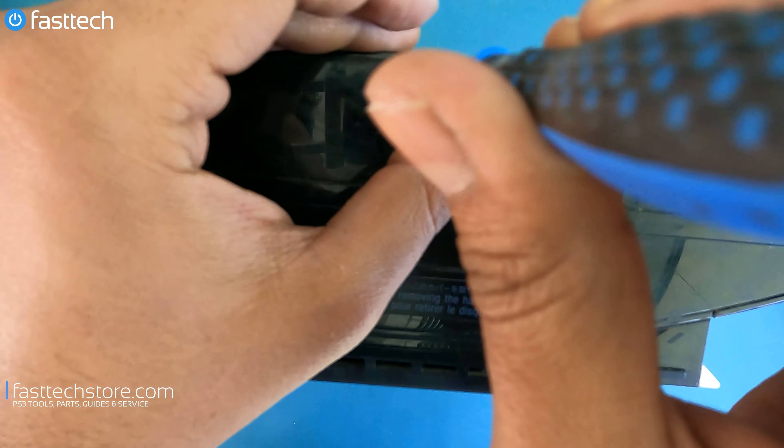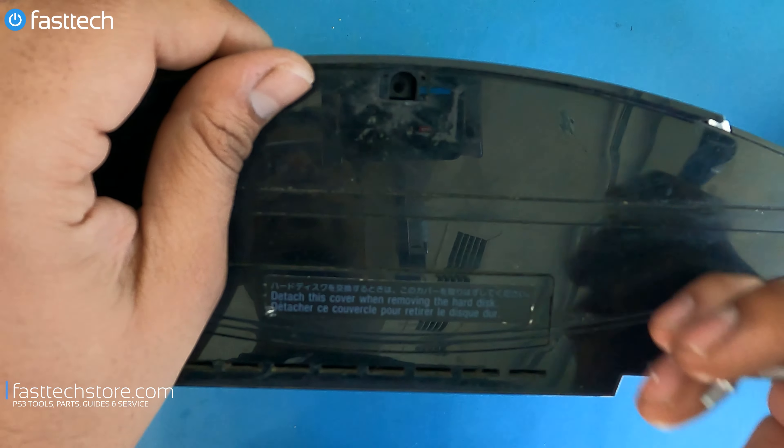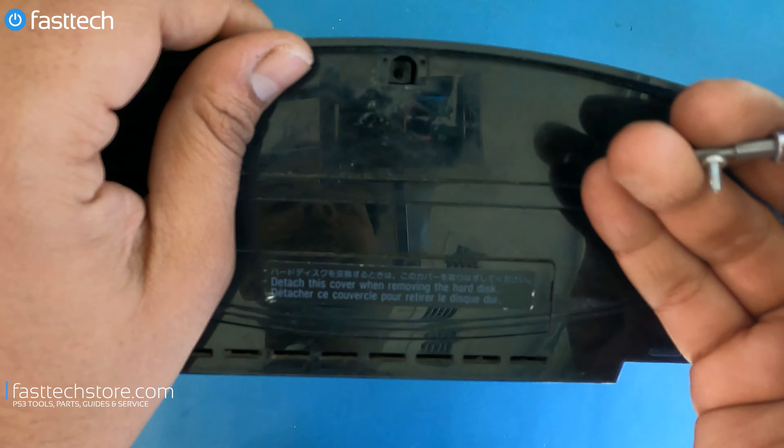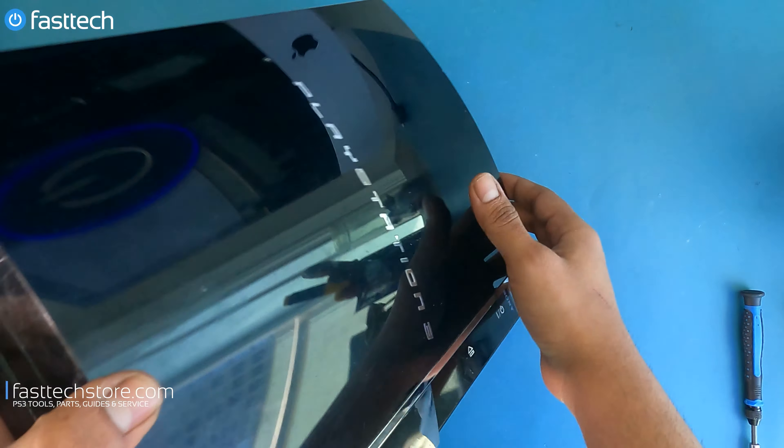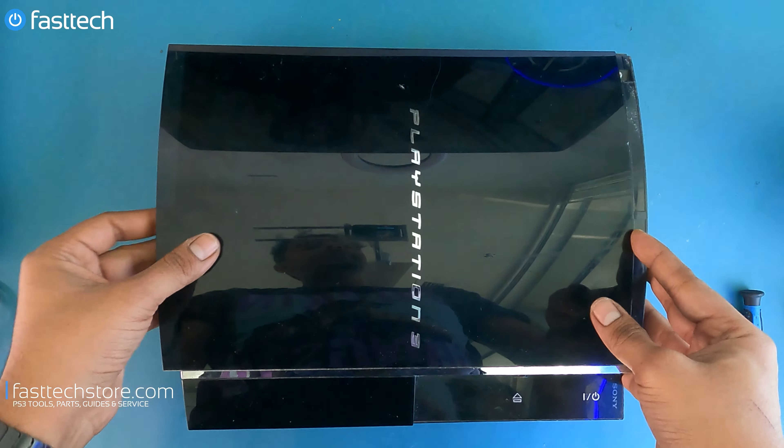We sell this toolkit and the automatic version on our website at fasttechstore.com — use coupon code YouTube for a discount. Now that we have this screw out, as you can see it's not a regular T8, it's got that little security bit in the middle. Once we have that off, we're going to remove the cover by sliding it and it's going to come off. Now I'm going to switch to my Fast Tech Pro Auto Kit and switch to a Phillips bit because it's going to make the disassembly process a lot quicker.